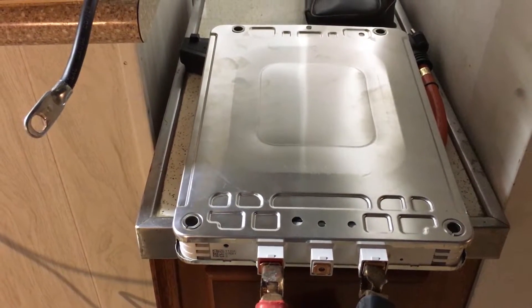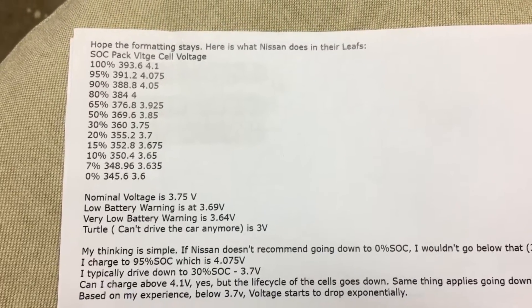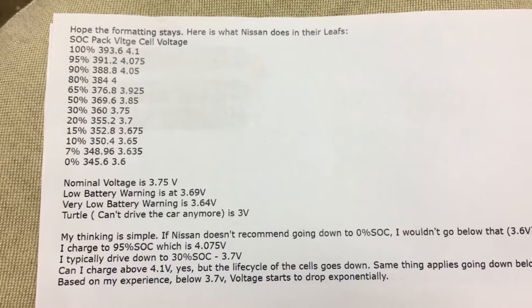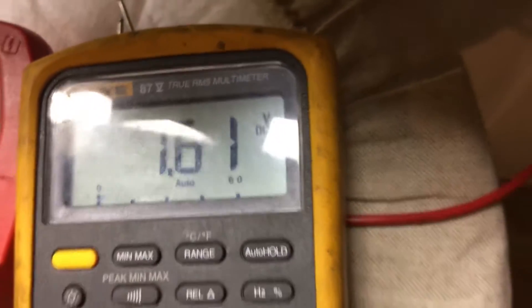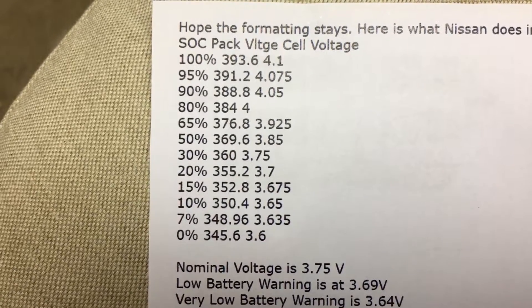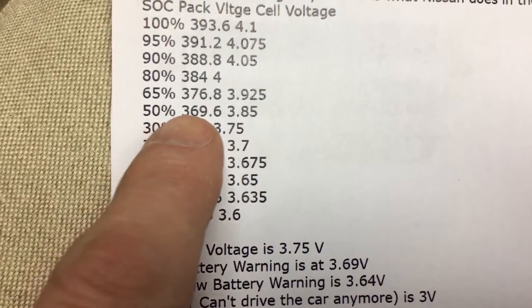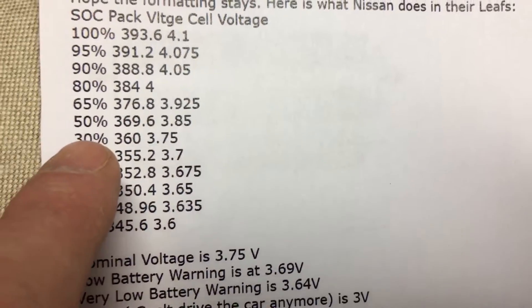The voltage right now is around 7.6V. I found this chart — you have to divide the values by two — so I want to show you the cell voltage and the battery pack voltage. Connected up, we're at 7.61V. 7.6 divided by 2 is 3.8V, and looking at the chart, 3.8V sits right around 45 to 50 percent state of charge. There's no exact 3.8 on the chart — the closest is 3.85 — so we're roughly at 45–50%.